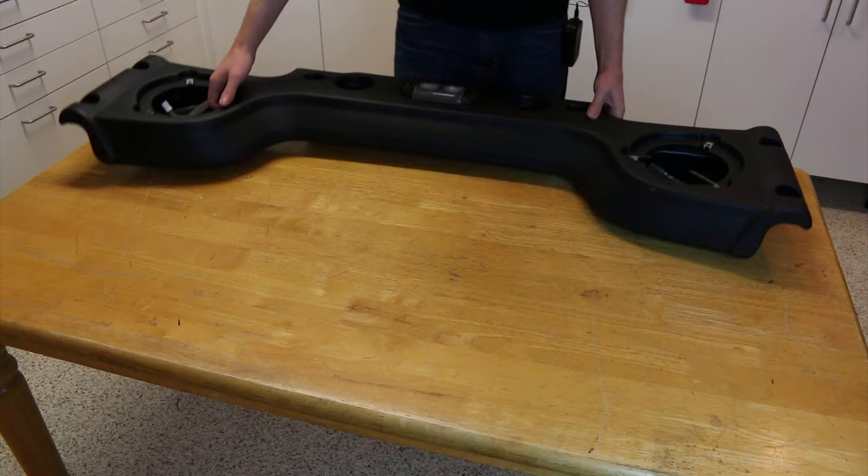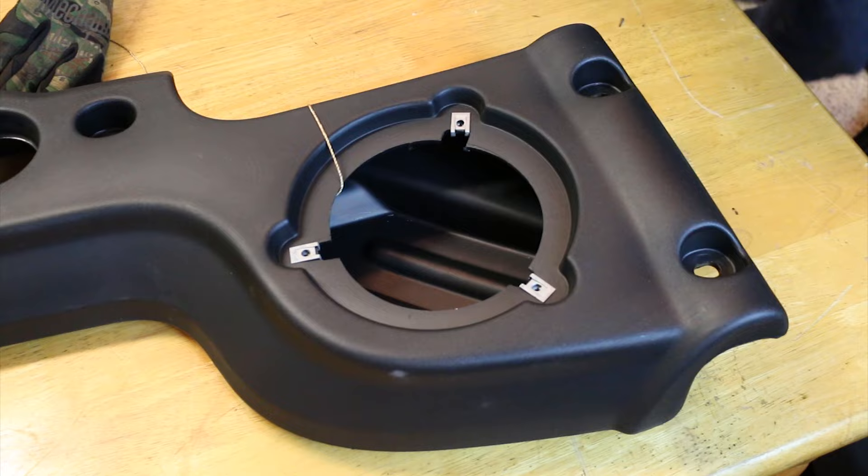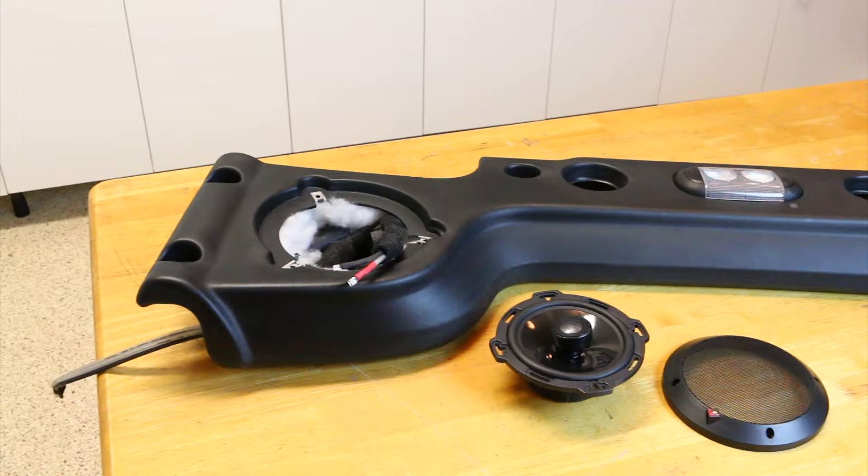Many vehicles feature a soundbar type enclosure that holds the factory speakers or subwoofer. Often though, these factory enclosures lack bass performance and they're just not ready for a high performance aftermarket speaker or subwoofer. What steps can we take to make these plastic enclosures have better bass performance and better speaker performance?